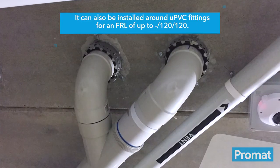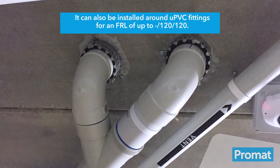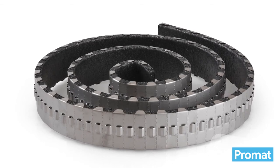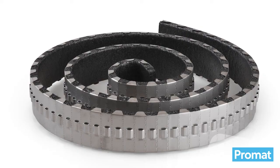It provides up to 240 minutes fire resistance with various plastic pipes up to 200 millimetres outside diameter. It can also be installed around UPVC fittings for an FRL of up to -/120/120 fire resistance. The patented Australian made and manufactured product is designed to maintain the integrity and insulation of the fire resistant elements through which the services pass.